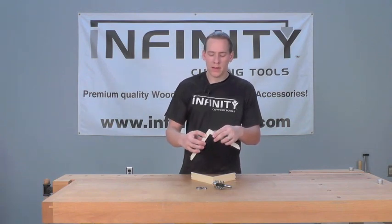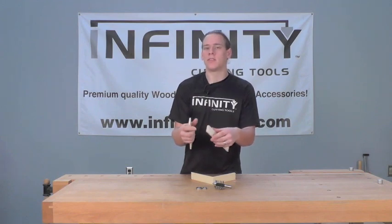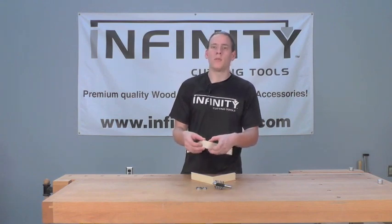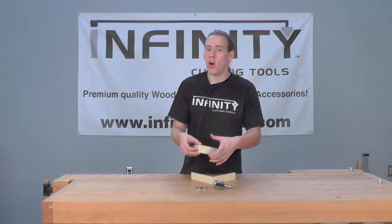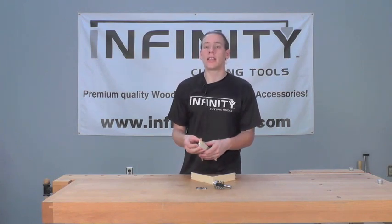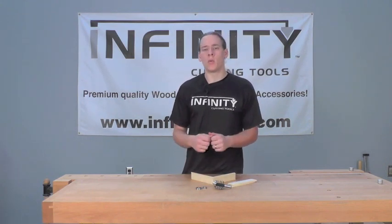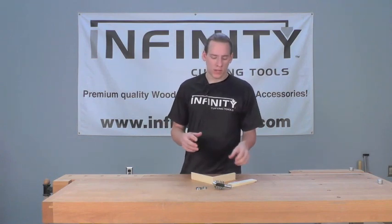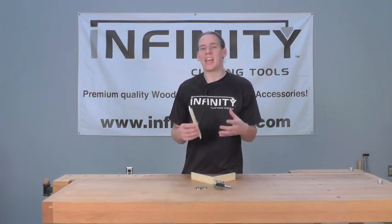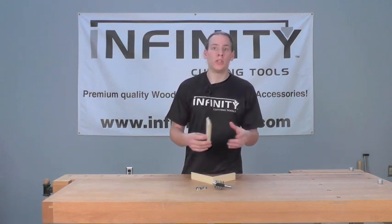The bit makes a beautiful, tight-fitting, finger-style box joint with fingers that are 5/32nds of an inch thick. The bit is designed to make joints in material up to 1-9/16ths of an inch tall in a single pass, and up to 3-1/8th of an inch thick in two passes. The bit also comes with bearings that make it quick and easy to set up your router table to cut joints in material from 1-1/4 inch thick, 3-1/8 of an inch thick, and 1/2 inch thick, so you have a variety of choices in the thickness of material you use as well.